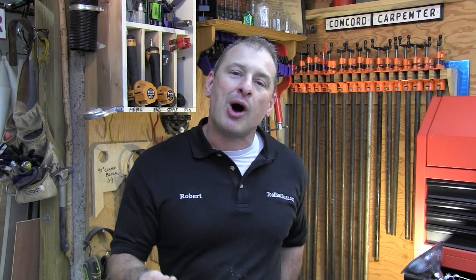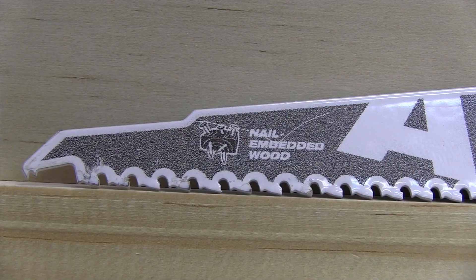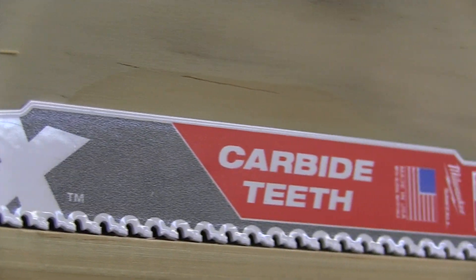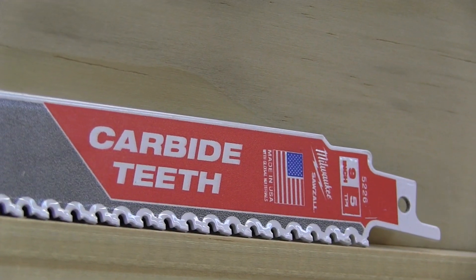I really like that Milwaukee continues to develop innovative ideas and designs with unparalleled performance and reliability. It certainly makes a huge difference for what I do. The bottom line is that these Axe blades with their carbide teeth will allow you to be more productive, work faster and smarter in your cutting applications. Sometimes it's the small details that make the big difference — and this means your Sawzall will be better equipped to saw all.